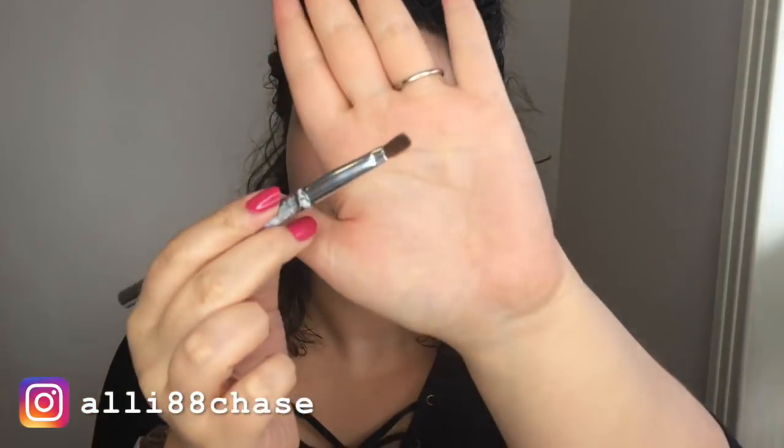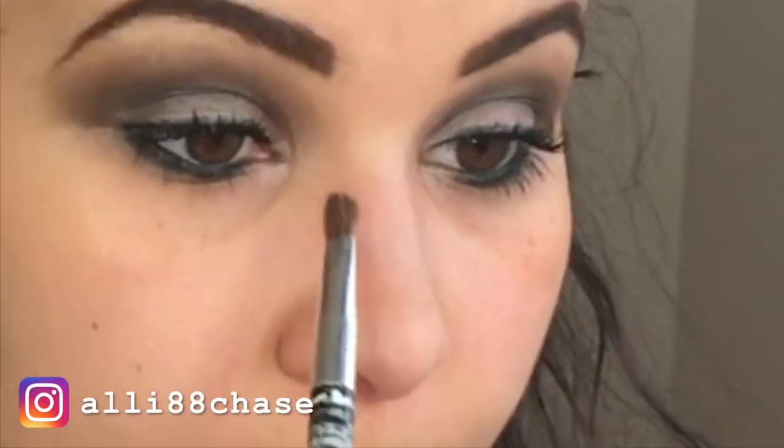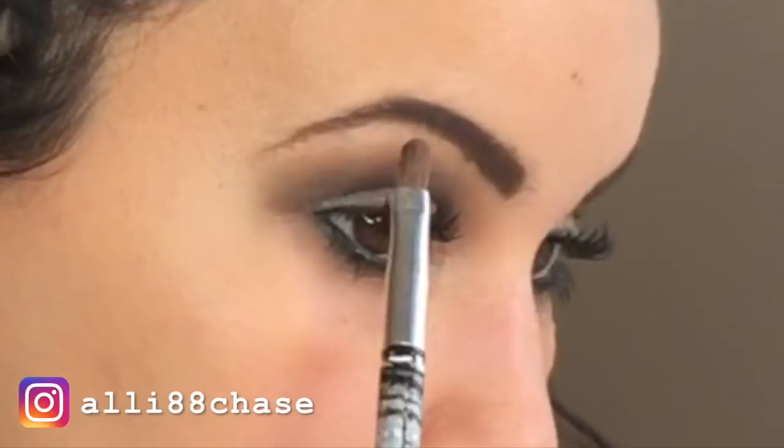Now that the look is almost done, I'm going into this small tapered brush and going into my highlight — this is the MAC Beaming Blush highlighter in a gorgeous rose gold color. I'm going to swirl a little bit and put that on the inner corner and under the brow bone.